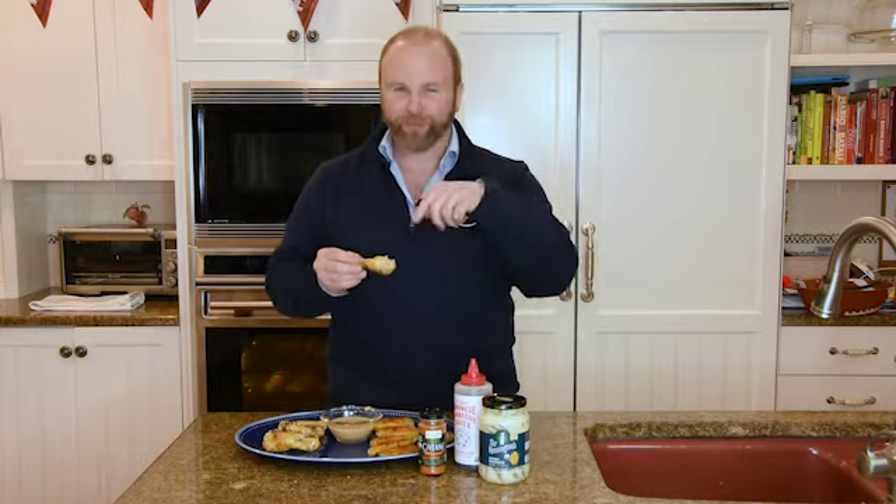We have wings available for Super Bowl and we're going to bundle them up with the Primal Palette rub as well. Have a great game day!